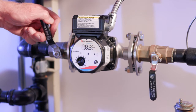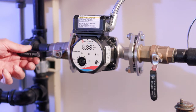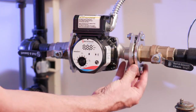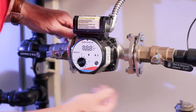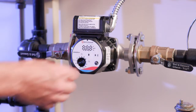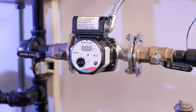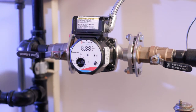Now that the pump is electrically and mechanically connected, we'll slowly open the shutoff valves and check for leaks. Everything looks dry. If one of the flanges is leaking, it typically is because a gasket has peeled back out of the groove during installation. If that's the case, isolate the pump again and either replace the gasket or get it properly back in position.